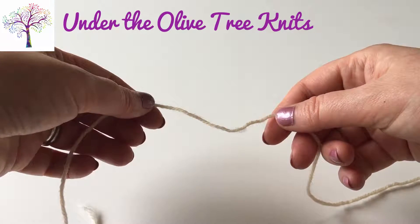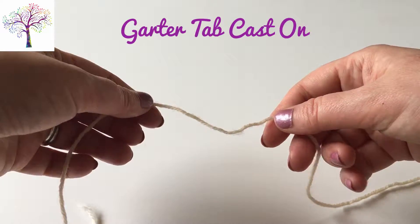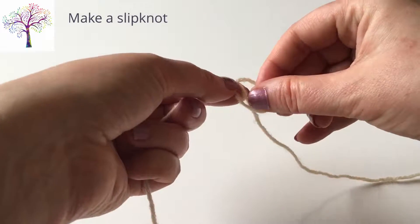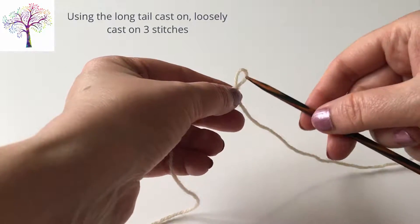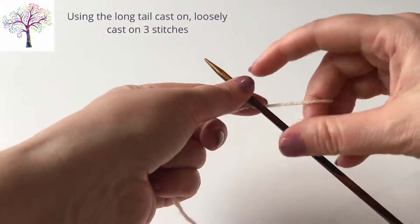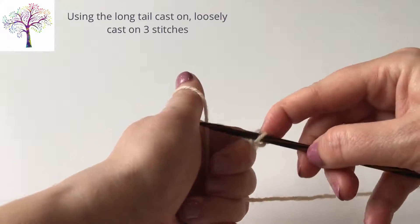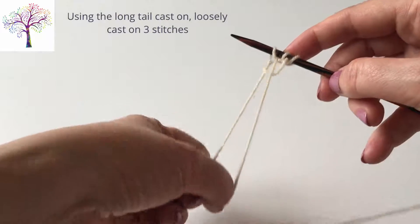Under the Olive Tree Knits: the garter tab cast on. Begin by making a slip knot. Slide the slip knot onto the right hand needle and gently pull the yarn to tighten. Using a long tail cast on, loosely cast on three stitches.